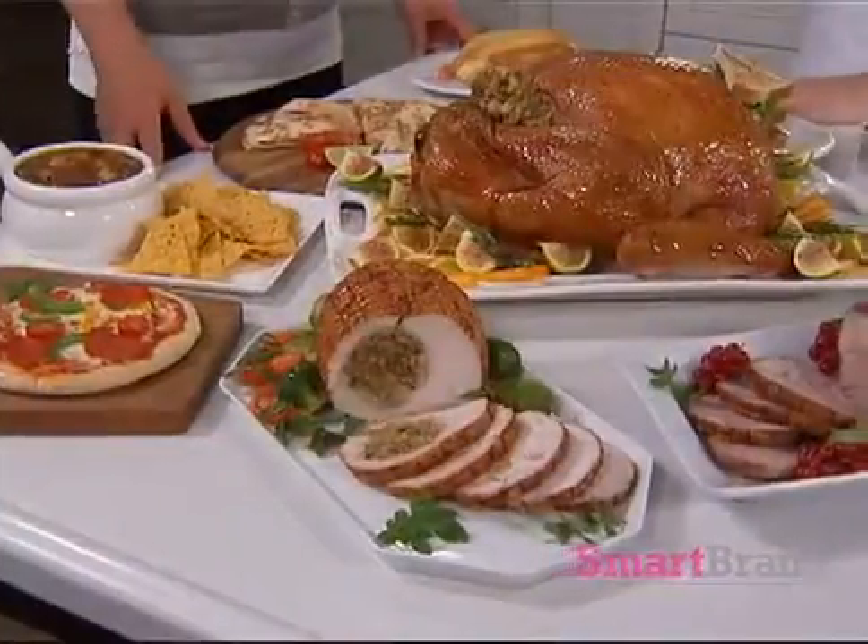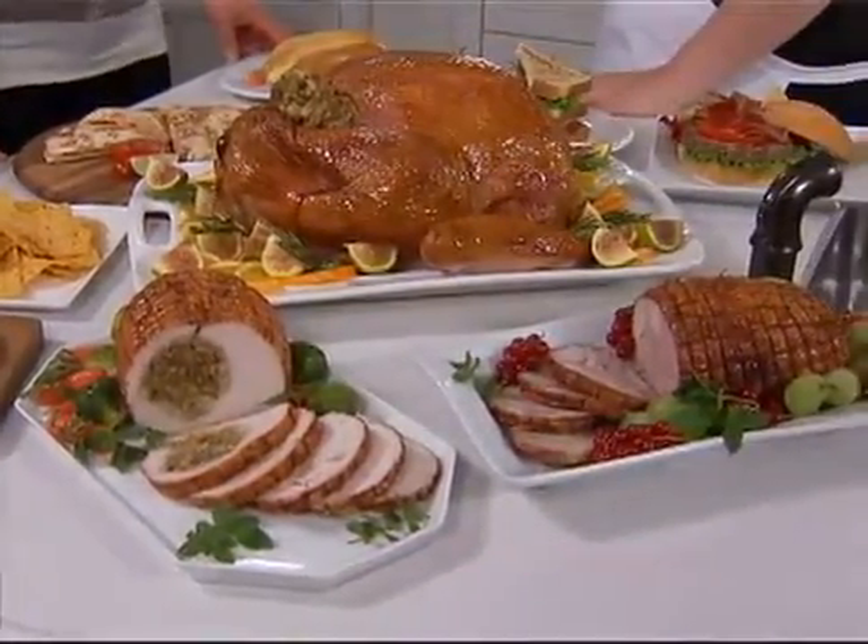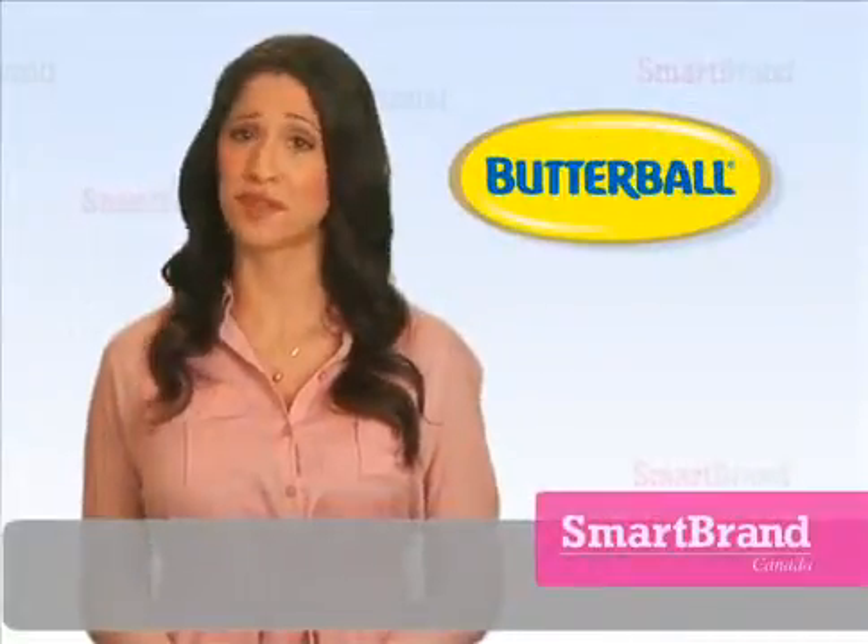Butterball offers tasty and healthy recipe ideas using more than just a traditional turkey. Although, that's always a great idea.